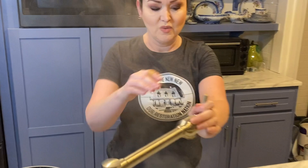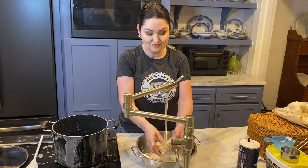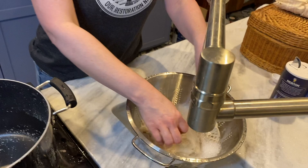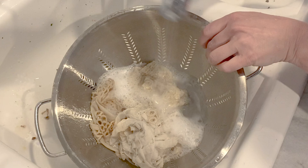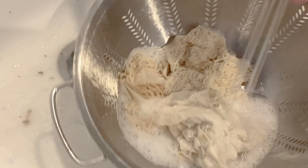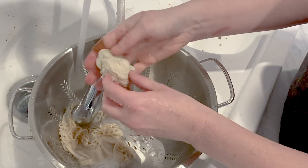Now you're going to rinse cold water over them — rinse them out really well. Oh, it's so cold, the water! Okay, let's go to the other sink. All right, now let's dry them and see what happens.